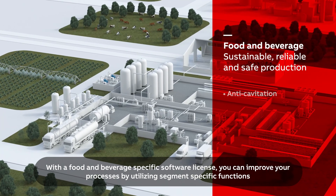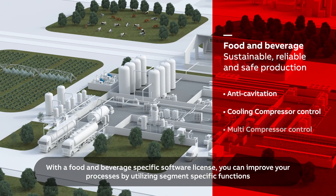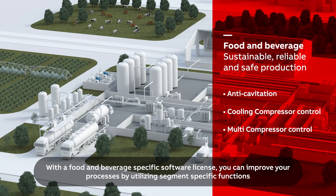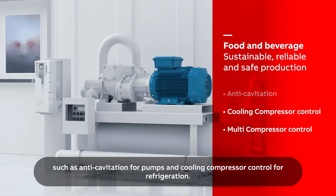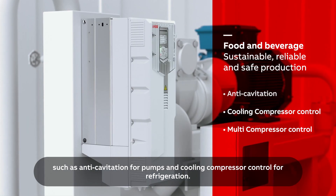With a food and beverage-specific software license, you can improve your processes by utilizing segment-specific functions, such as anti-cavitation for pumps and cooling compressor control for refrigeration.